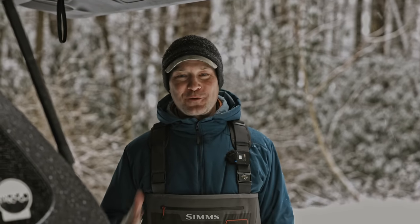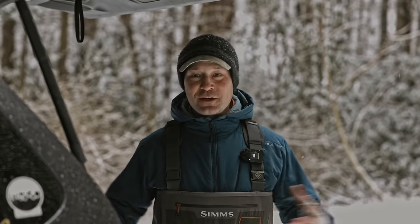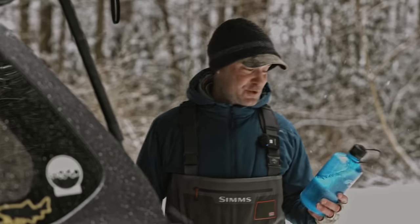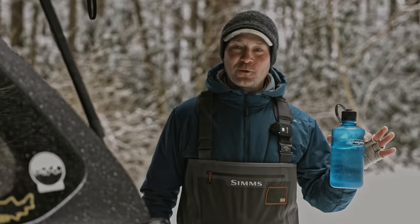I keep a lot of stuff in my vest — we went through that in another video. But the vest is not that heavy because all of the stuff I'm going to show you is on my hips. I carry two pounds of water with me almost every day, especially in the summer. On an eight or ten-hour day, I need a lot of water.